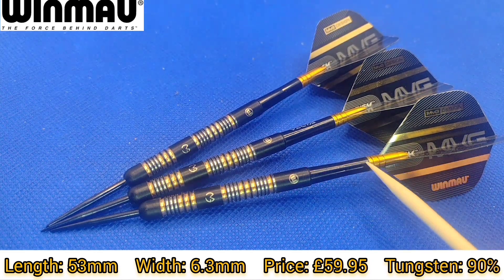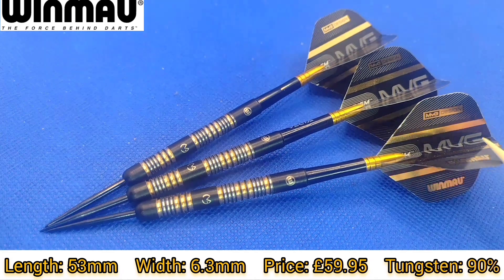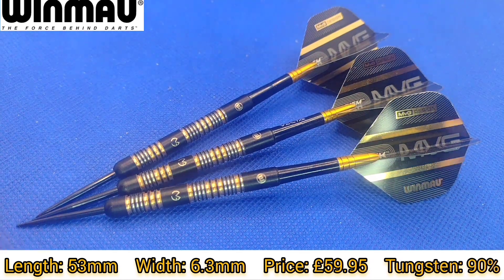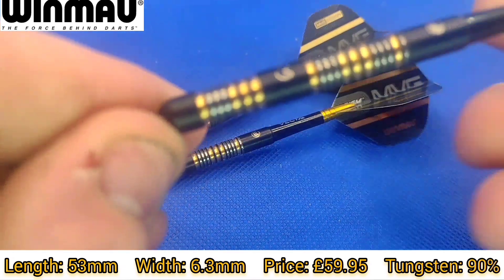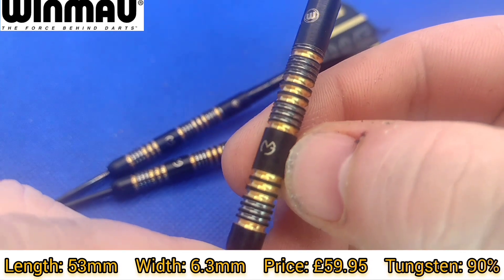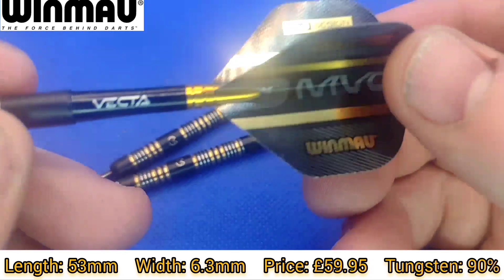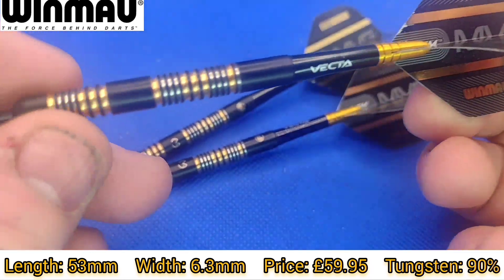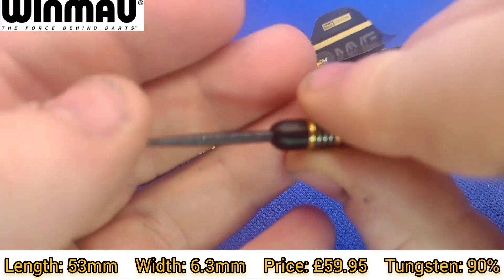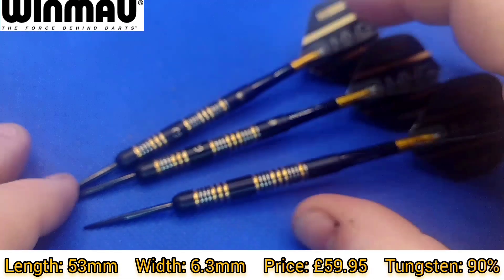It comes supplied with the short One Maw vector stems with gold aluminium tops and the MVG One Maw Prism Flights. As you can see here, an absolutely stunning dart. We've got the MVG logo on the dart itself as well and the One Maw logo, which leads us on to the black and gold stem and flight setup. Standard black point at 26 millimeters — it's like a 30 millimeter point with 26 millimeters protruding from the dart itself.